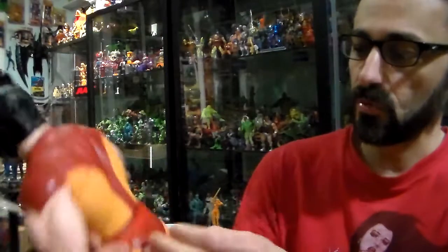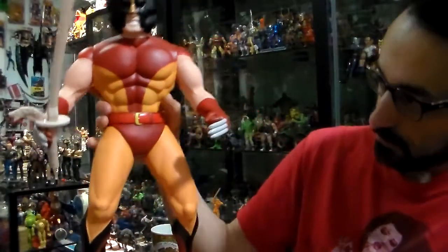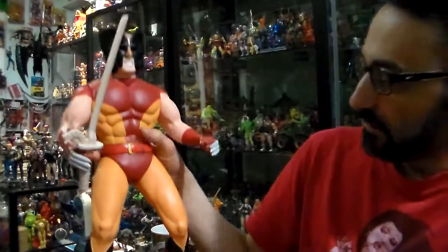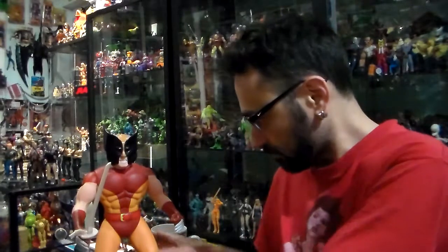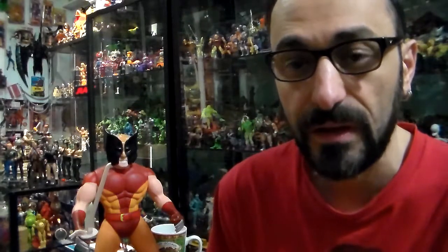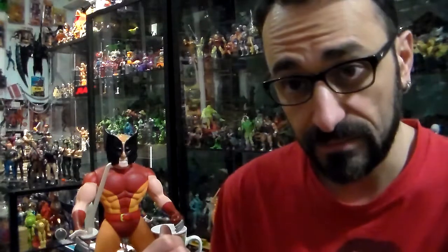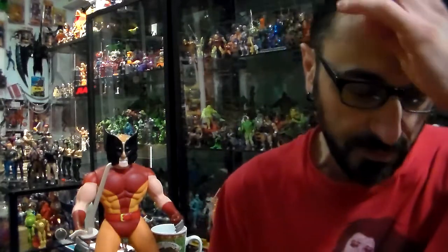He's in his original color costume. I like him. It was probably the third Wolverine they made. First they made the one from the 80s with Secret Wars, then they made this line, and then they started with the X-Men figures from Toy Biz.